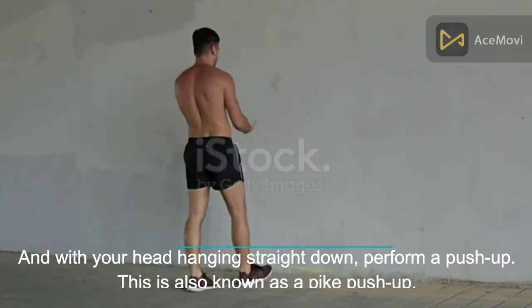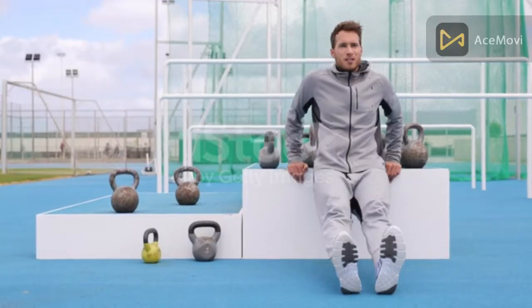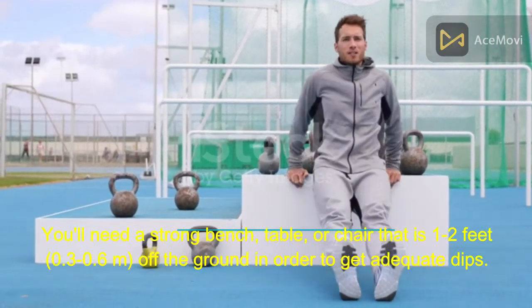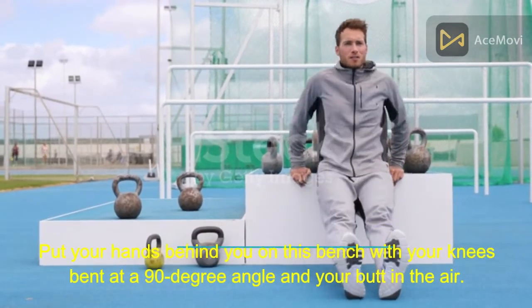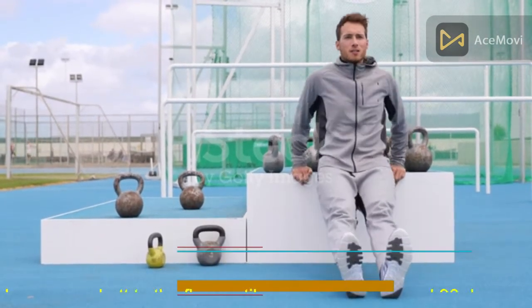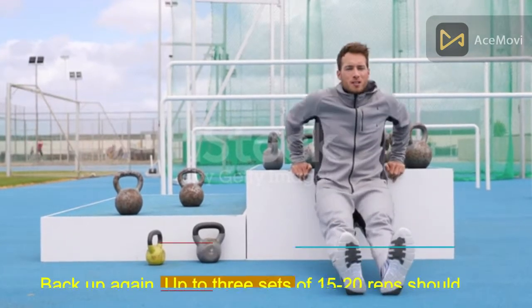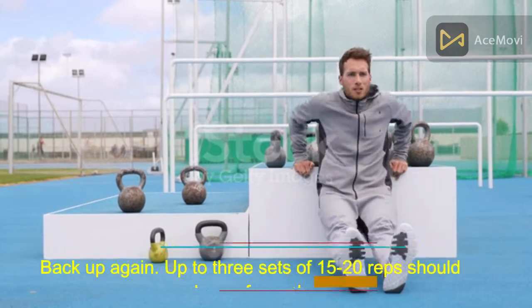Third, try dips to strengthen your arms. You'll need a strong bench, table, or chair that is one to two feet (0.3 to 0.6 meters) off the ground. Put your hands behind you on the bench with your knees bent at a 90-degree angle and your butt in the air. Lower your butt toward the floor until your arms are around 90 degrees bent, while keeping your feet firmly planted, then push back up. Up to three sets of 15 to 20 reps should be performed.